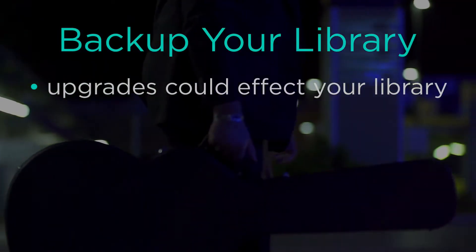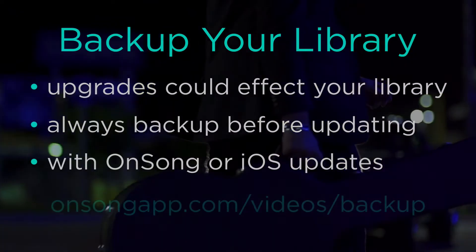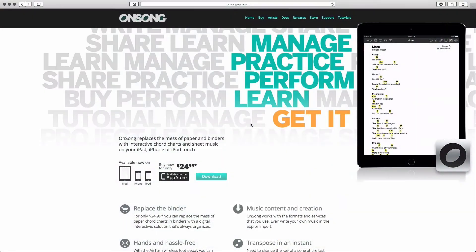Any update to any software has a small but very real chance of affecting your stuff. Always back up your OnSong library before you update OnSong or iOS. You can learn how to set up automatic or manual backups in this video tutorial.